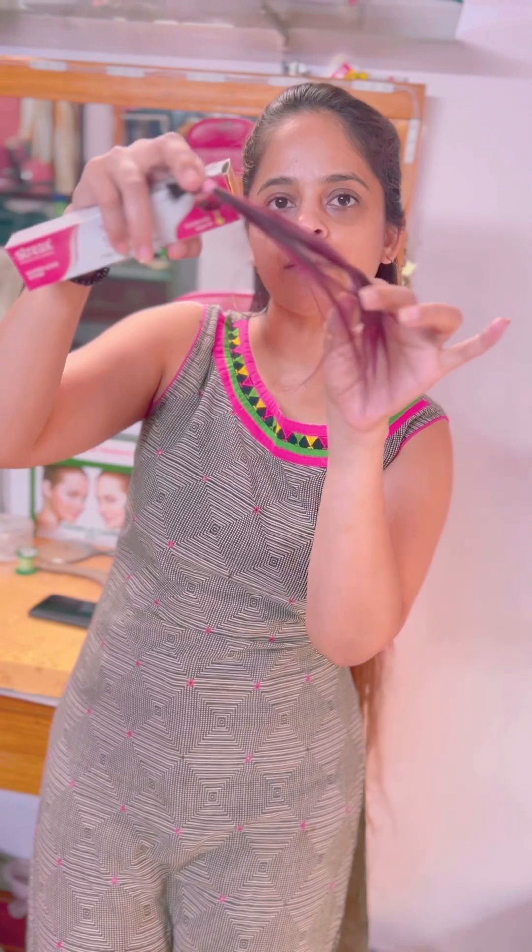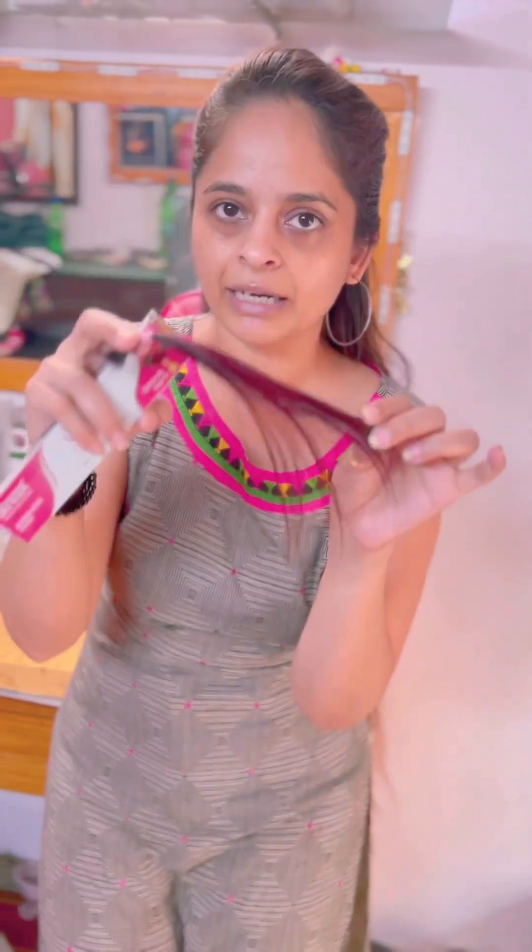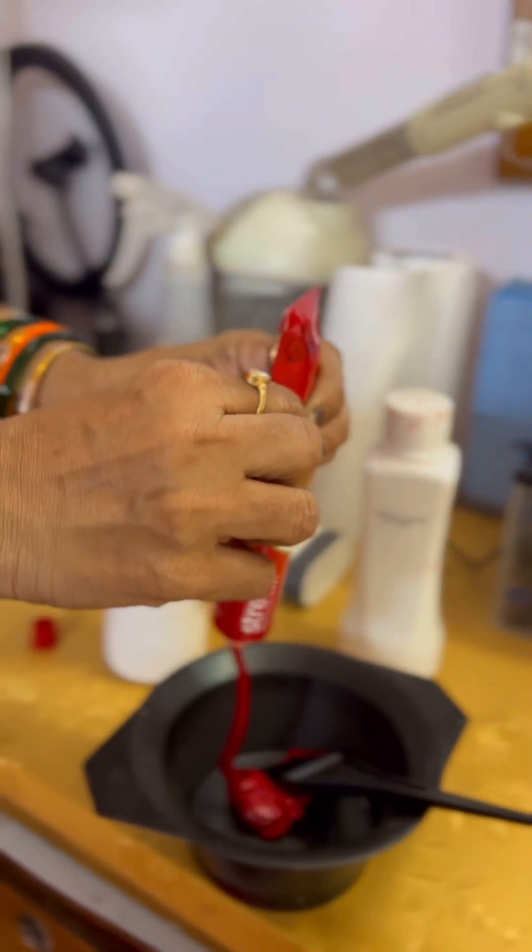Today I am going to do this color on my client's hair. I am going to do this with a 30 developer. I am going to make a full video. Please like and subscribe, and I am going to start my video now.